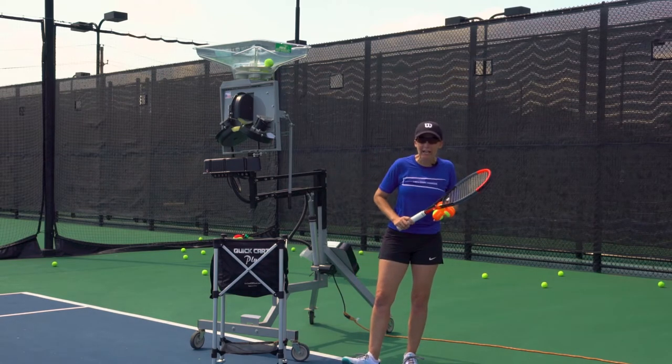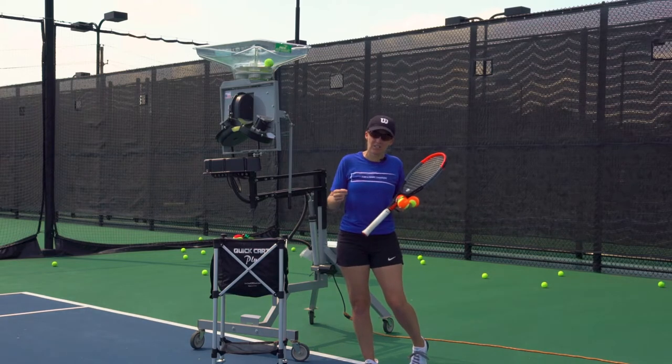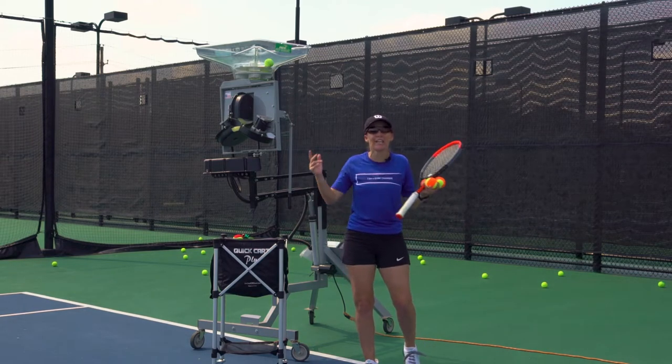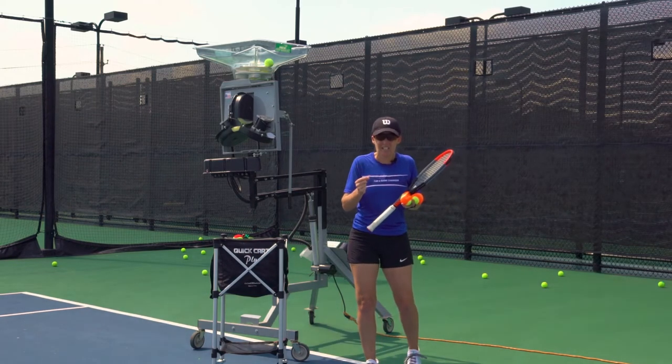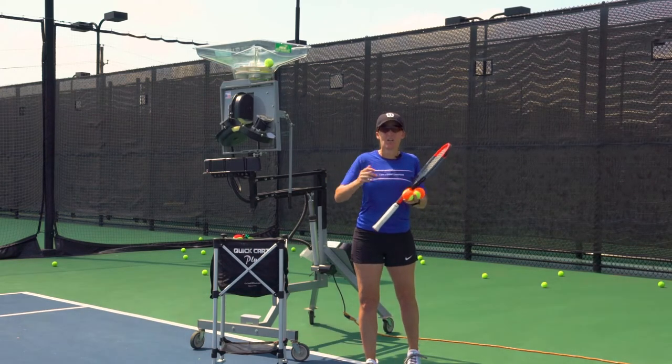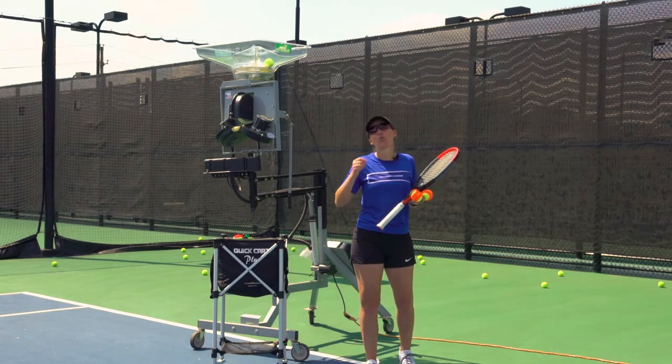Do you want to be a real game changer at your club? If you do, what is your point of difference? Yes, we all run holiday camps, we all run clinics, but do you have equipment that can raise your game, your club's game, and ultimately provide a better experience for your players?